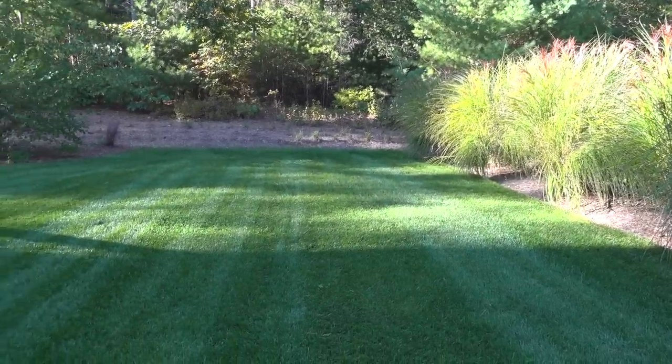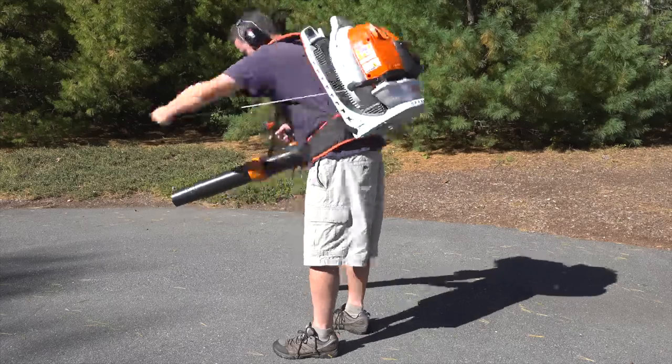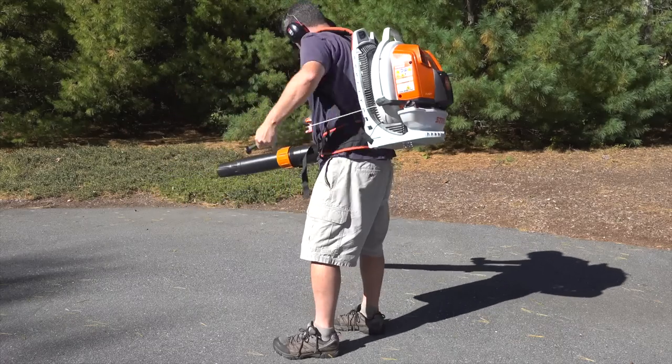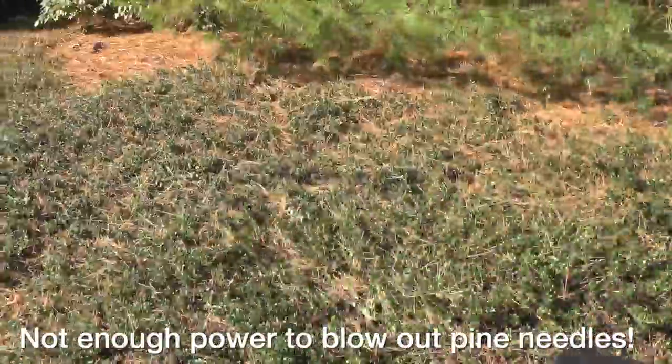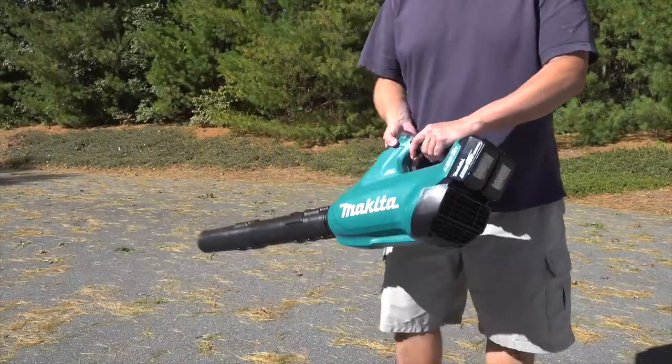The number one tool for doing any cleanup fast is to get a leaf blower. Now some people don't own these, or if you do you might not think it's as good as it is. But that's usually because people have purchased the wrong model for what they're doing. So let's look at three very different models so that you can better understand the differences and get the right one for you.